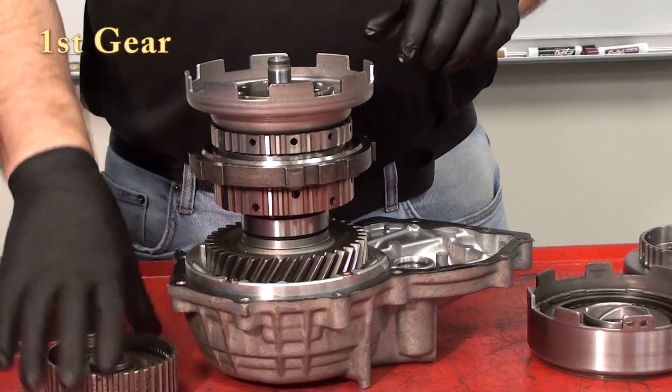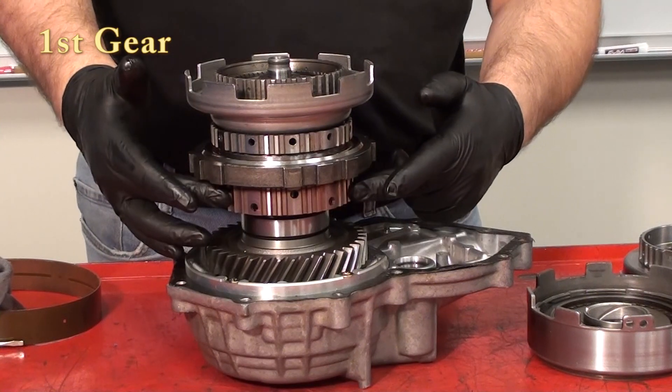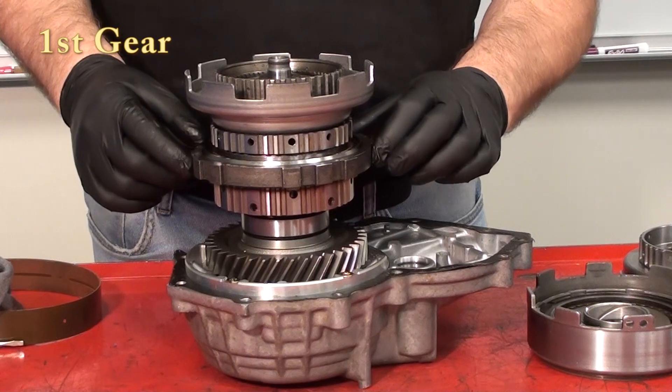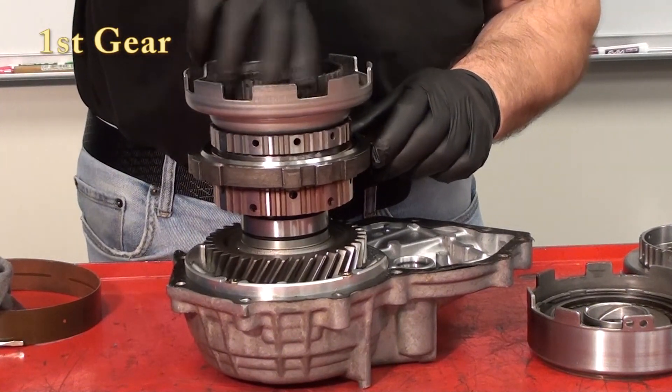The operation of first gear starts by putting the ring gear in place. We hold the number two one-way clutch, because that will stop the rear carrier from turning counterclockwise.